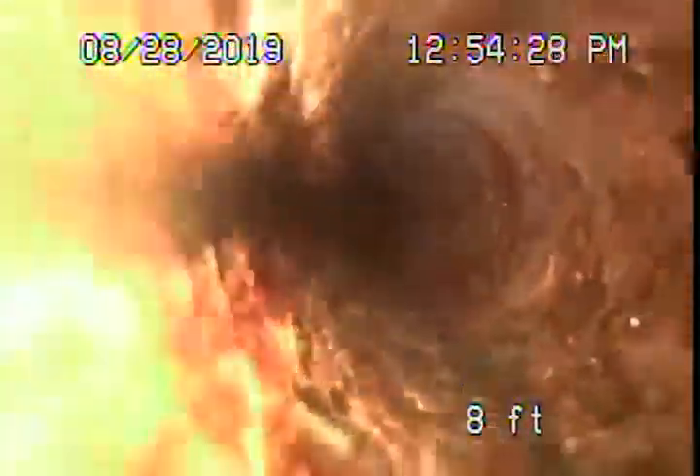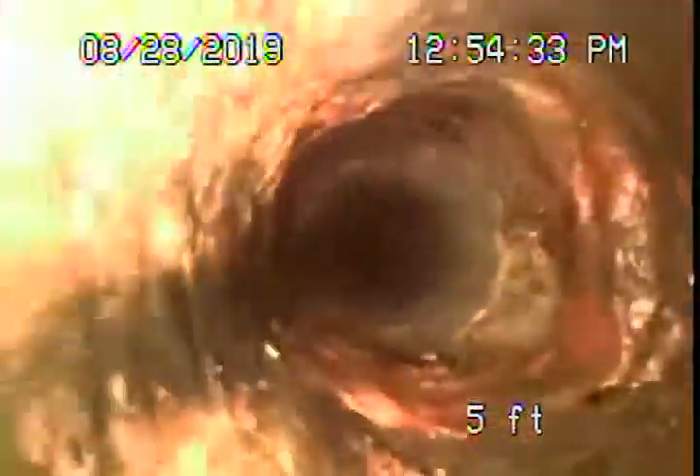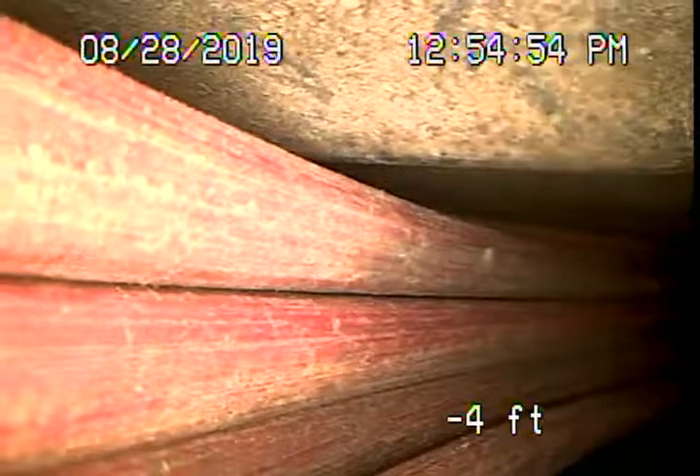Cast iron pipe coming underneath the house. We will recommend repairing those two shifted sections. Also recommend having your general inspector check all the branch lines, run everything in the house, make sure everything is draining — all the sinks. We just checked the main line of the house. Here we are in back of the house. We're going to go ahead and stop the recording here.